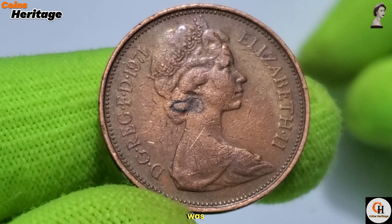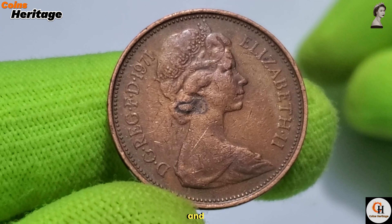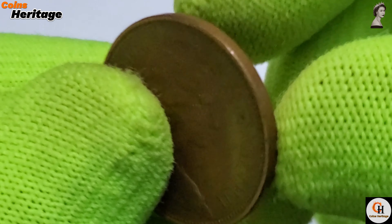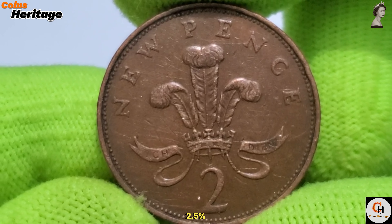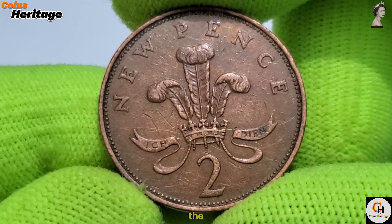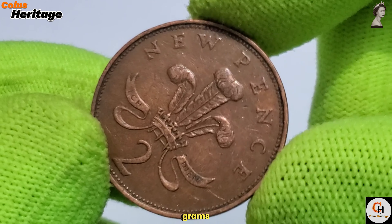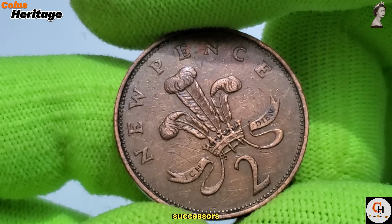The reverse design was created by Christopher Ironside, a renowned British artist and coin designer. The 1971 2 New Pence coin is made from bronze, consisting of 97% copper, 2.5% zinc, and 0.5% tin. The coin has a diameter of 25.91 mm and a weight of 7.13 g, making it slightly larger and heavier than some of its successors.